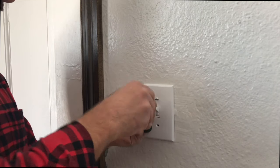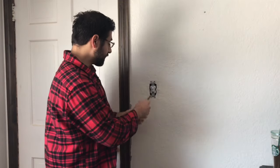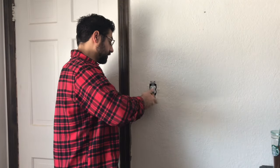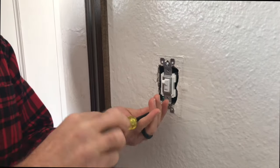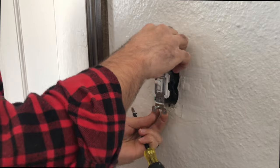Step one: grab some coffee and your flathead screwdriver to take off the faceplate. Once your faceplate is off, go ahead and grab a Phillips screwdriver and we're gonna go ahead and unscrew your switch. Once your screws are exposed, we're gonna go ahead and grab the voltage tester just to double-check to make sure there's no current going through the switch.